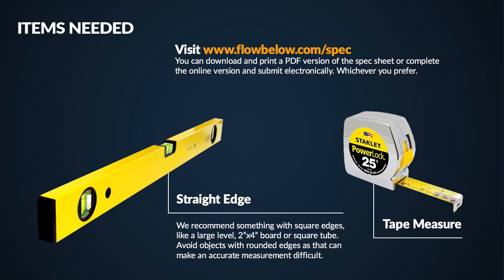Before we proceed, let's talk about the items you'll need. First, ensure you have a copy of the Flowbelow spec sheet — it can be located on our website. You can either print it out and complete the form, or gather the necessary information and complete the online form, whichever you prefer. You'll also need a straight edge; we recommend a level or other rigid square-edged item. And lastly, you'll need a tape measure.